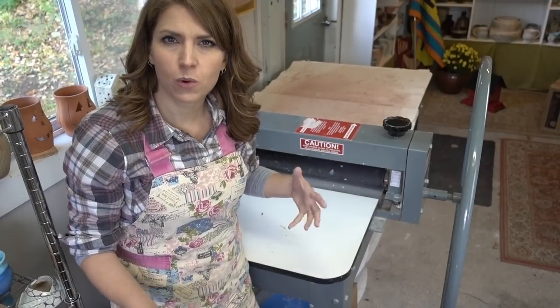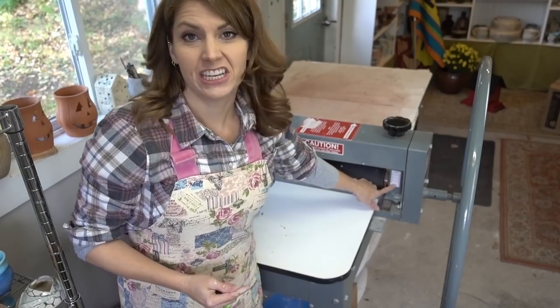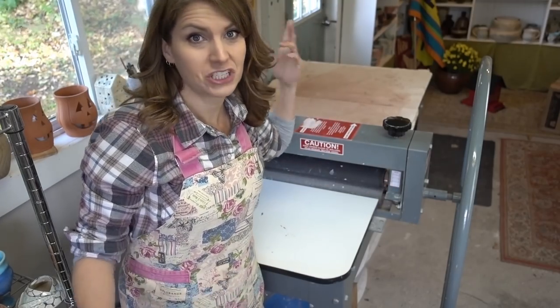Some slab rollers use a board — you might not know this, but the board determines the thickness, so thicker boards give you a thinner slab. With mine, I just use this gauge and a canvas sheet. That's it, that's all.